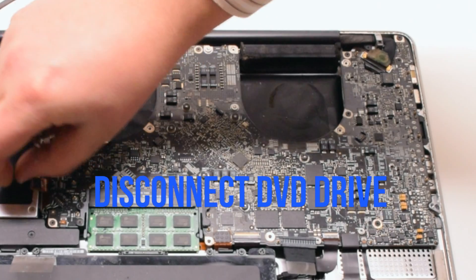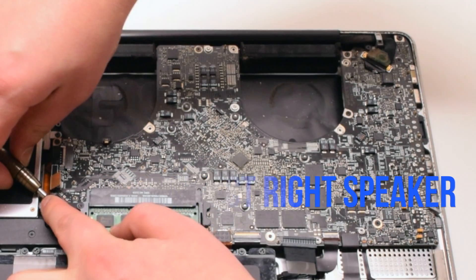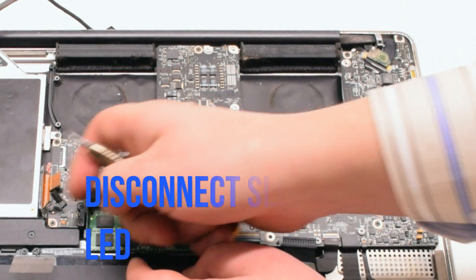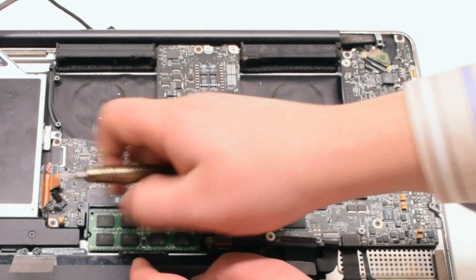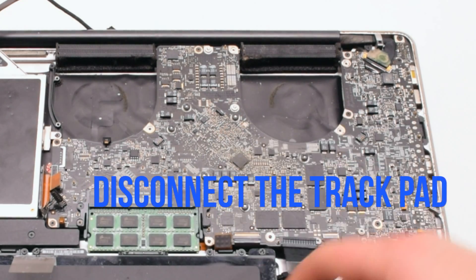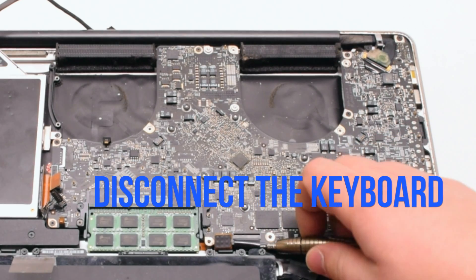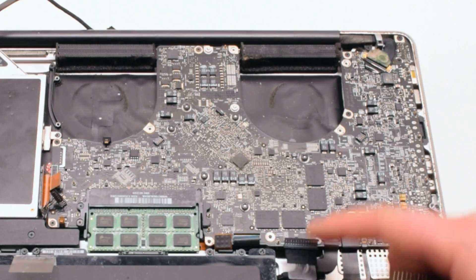Disconnect the DVD drive. Disconnect the speaker. Now disconnect the LED sleep indicator — it has a little lever you have to pull up. Disconnect the trackpad. Now the keyboard — the keyboard also has a small lever. Pull that up before pulling out the keyboard.